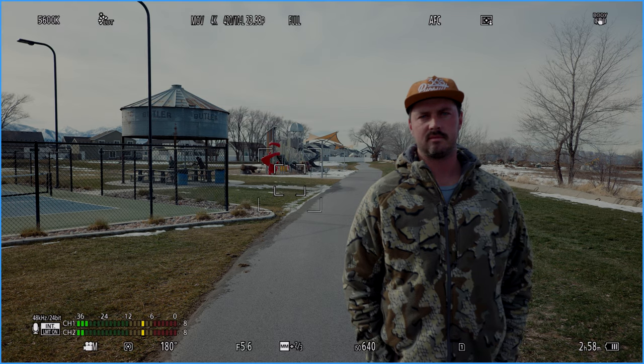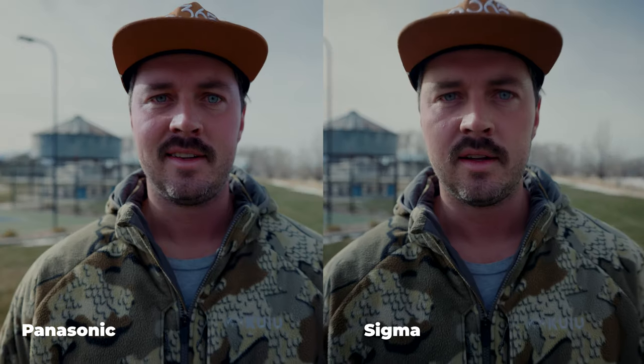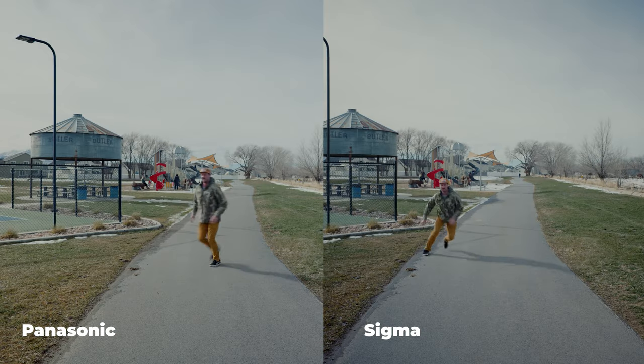Another question I've had is how is the autofocus when you compare a Panasonic lens to a Sigma lens. Here's a comparison of Dallas doing various different moves, and I literally cannot find a difference between the two — they basically perform the exact same. I was using a DGDN lens from Sigma, the 16-28mm specifically, and I think as long as you have a DGDN Sigma lens, which means it was designed for mirrorless cameras, you will see almost no difference at all.